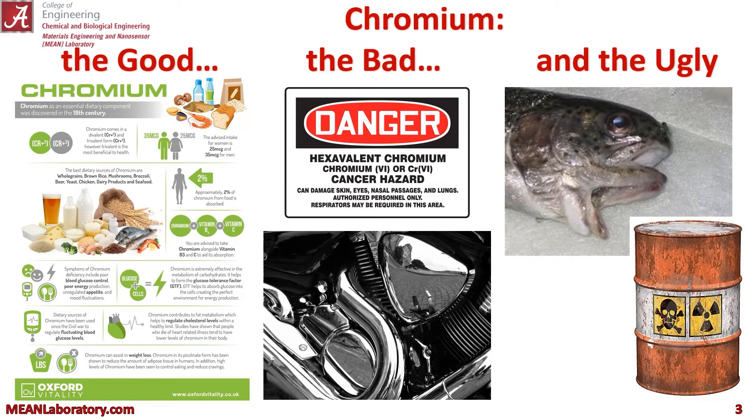Chromium with a valence of plus 2 or plus 3 is actually an essential dietary component. However, in a valence of plus 6, or hexavalent chromium, it can be very hazardous. It is a carcinogen, a mutagen, and is very bad for the environment.